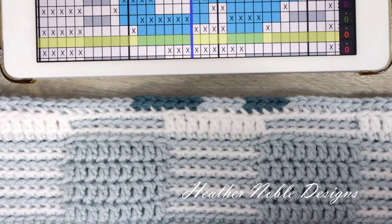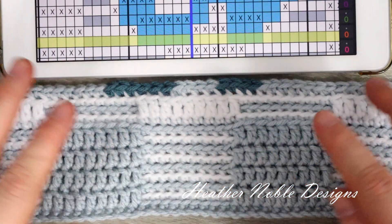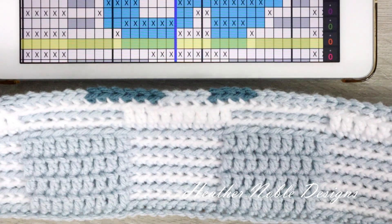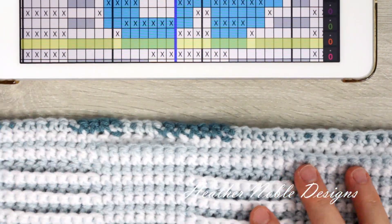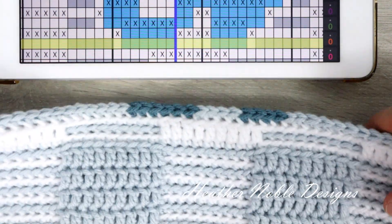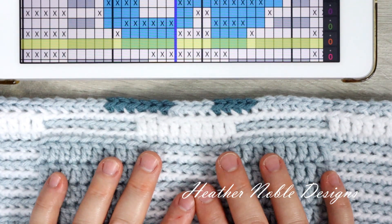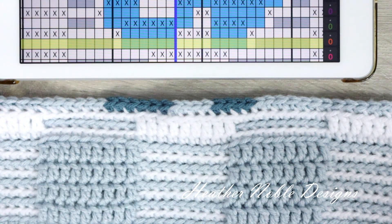I've completed the first row of adding a third color. You can see, holding it underneath the pattern, that because it's all been single crochet I've been able to bury the third color the entire length of the row. I'm going to do the next row off camera because it's just color B with no color changes involved, and then I'll come back for the next row where we have double crochets introduced and I'll show you how to work with the color change there.